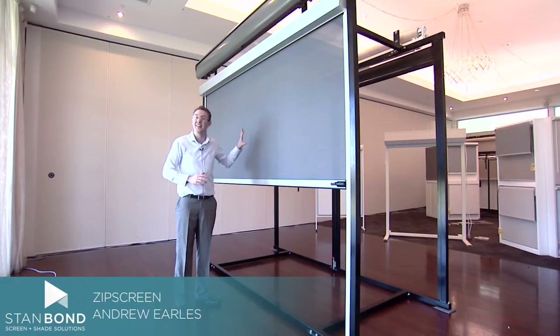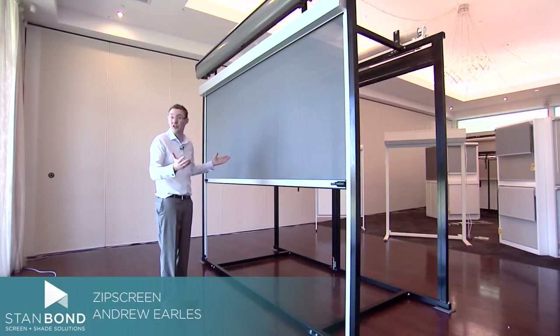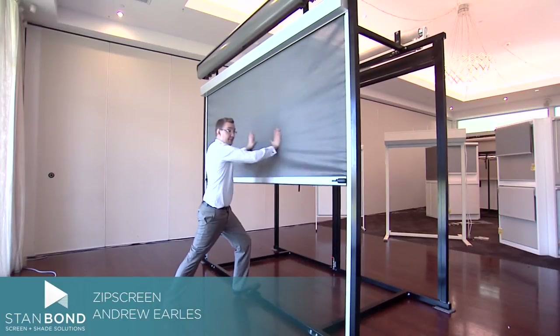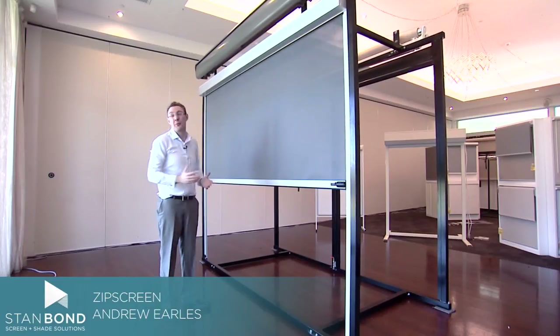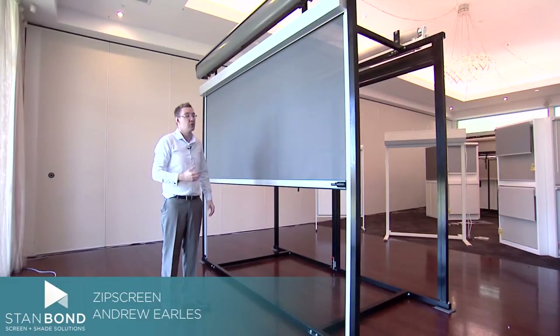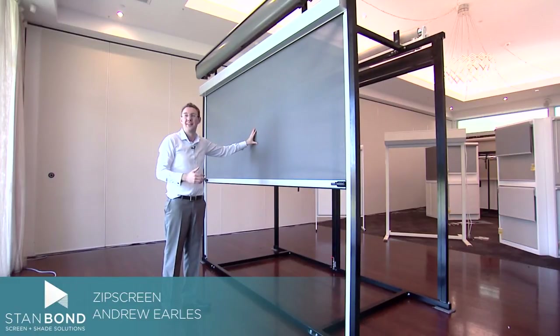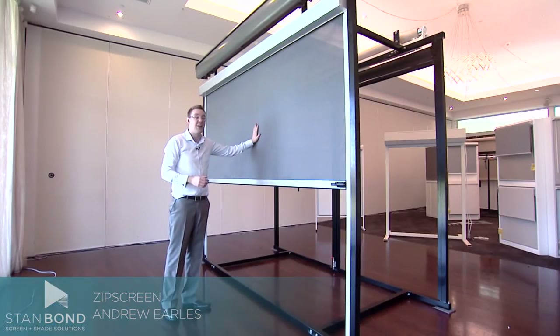Sometimes customers ask how much wind a ZipScreen can cope with. And as you can see, even with a bit of pressure, the fabric doesn't pull out of the channels. So you're going to get great protection with a ZipScreen blind. This is Andrew from Stanbond Blinds Awnings and Security with a great ZipScreen awning.